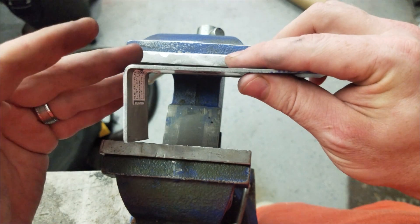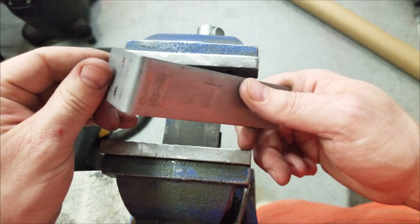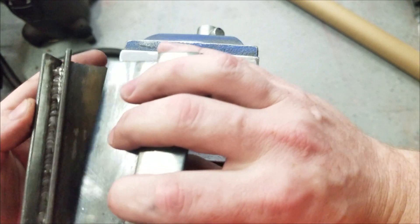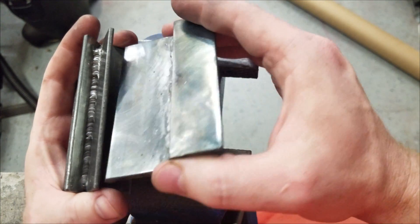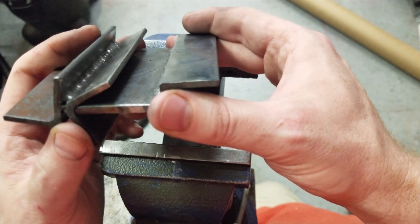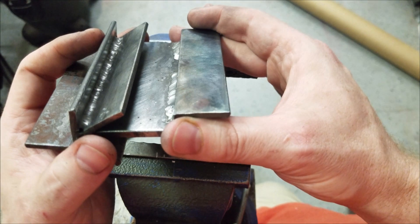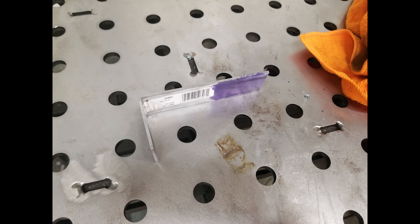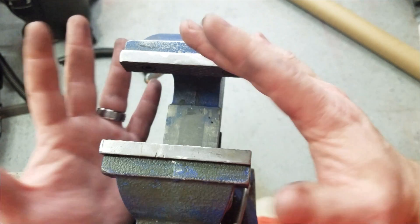Look for this in future episodes — we'll definitely be getting some use out of this and maybe making some improvements or alterations. In a nutshell, that's it: a little bit of scrap metal, a little bit of ingenuity, and some time. You saved yourself from spending thirty or forty dollars on a tool you can make yourself. Until next time — get up, get out there, and do it.